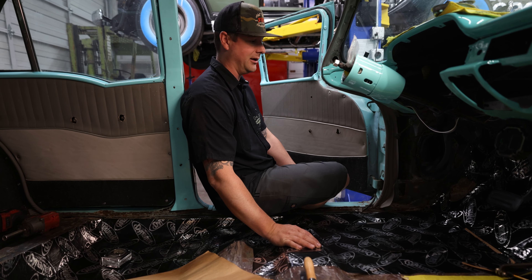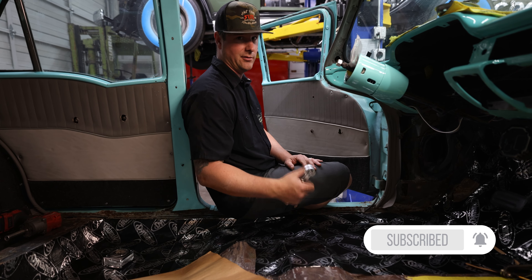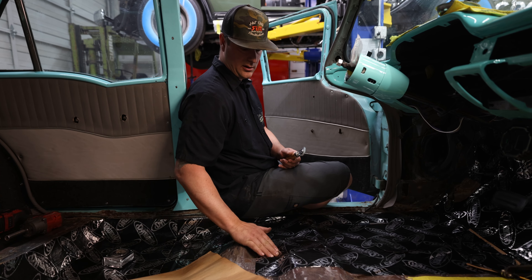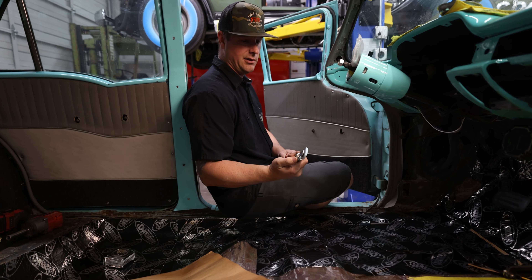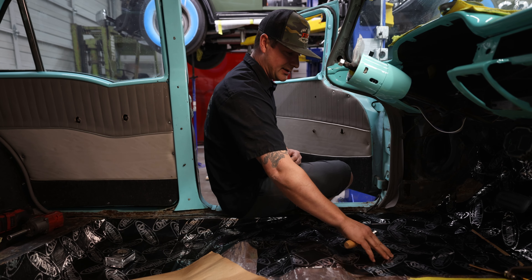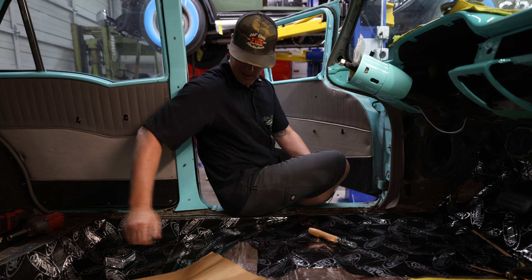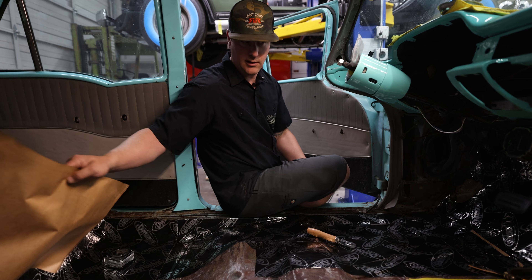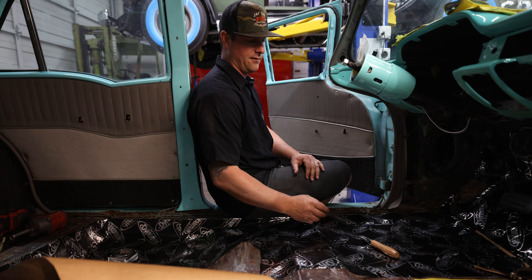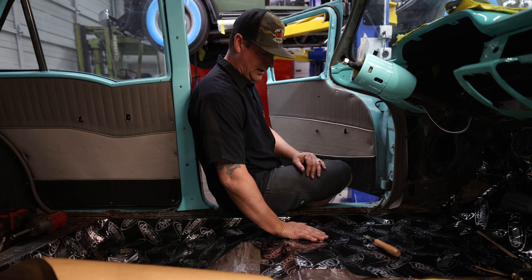As far as installing it goes, we have several different tools here. You can really use anything — this stuff is really malleable, it forms to all the different corners and stays in there. We use different tools like this roller here to get inside body lines and just work it in. It forms really nice. We've got a whole bunch of them lying around, but even just a wood handle works fine — it forms right in there. Pretty user-friendly stuff that goes a long way.